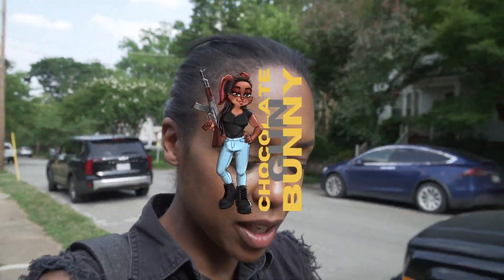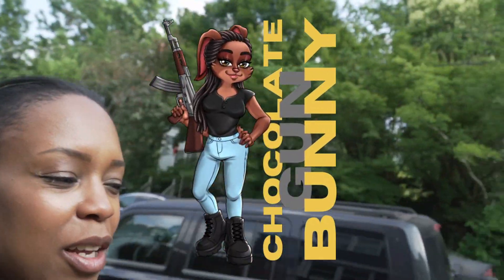There's lots of gun bunnies out there, but only one chocolate gun bunny, and that's yours truly, Zynga Harris. I'm out here with husband Scott Harris. Say hello, Scotty.